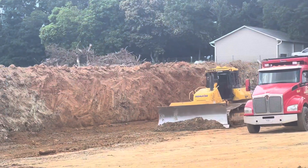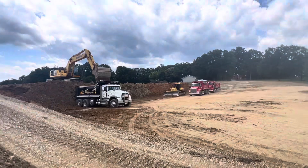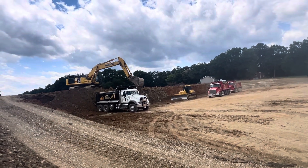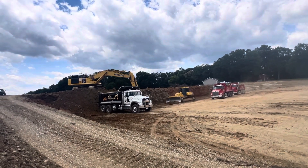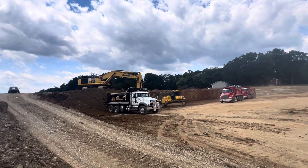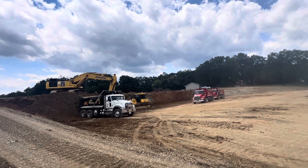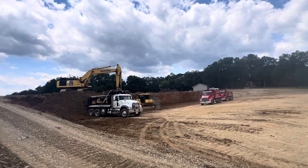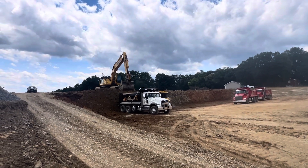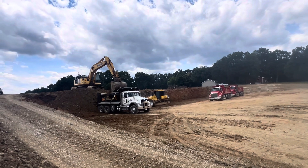We are using that dirt to do grading work on the Eagleton Ball Field Park project, three miles away. We have about 10 trucks going back and forth. We are loading shell dirt here — it's brown, not red like the other, it's mixed.